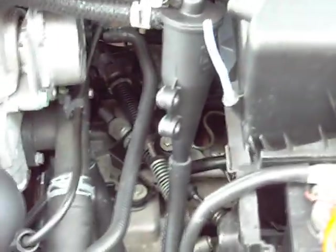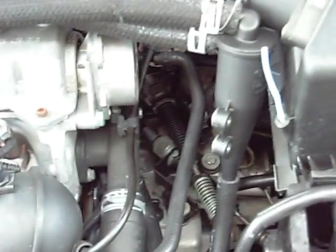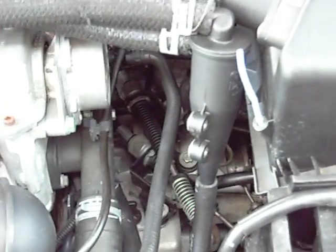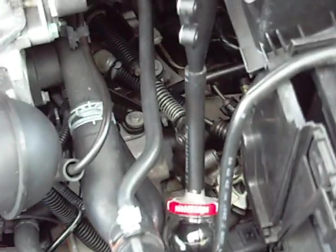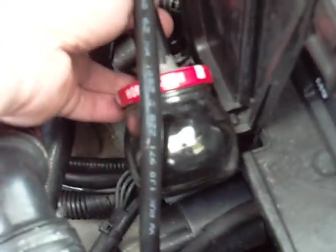My lower intercooler bleed — I've not noticed any performance issues from the engine from having a very small metered amount of air drained from the lower intercooler. There doesn't appear to be any performance issues from installing that. So that worked out quite nicely. The other day I actually went ahead and measured the amount of oil that was collected.